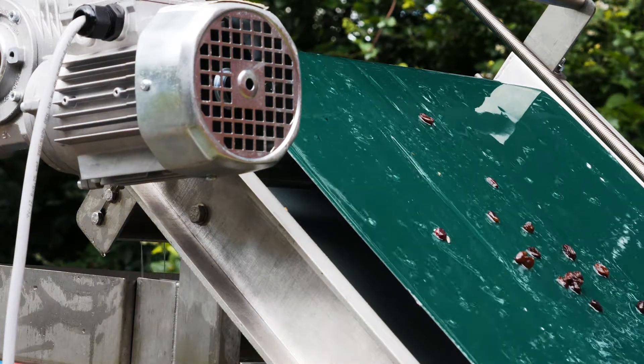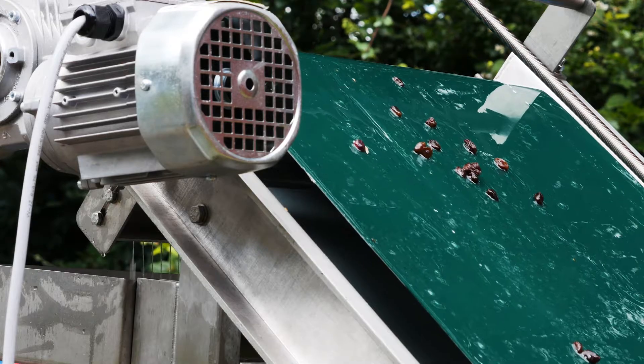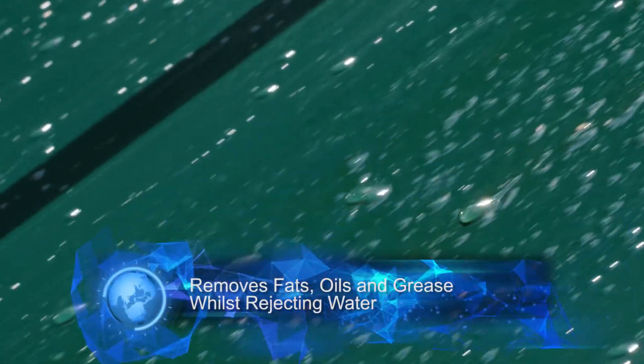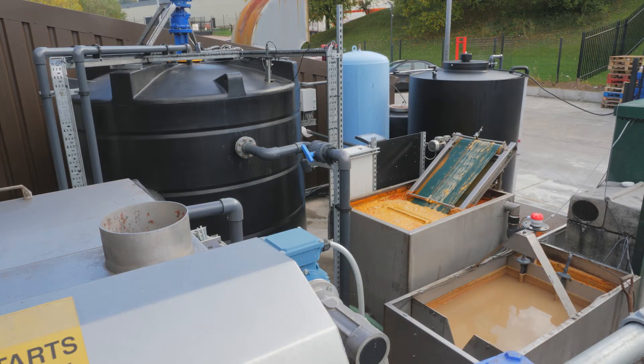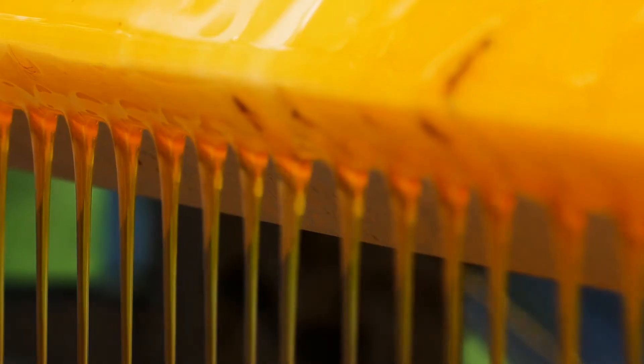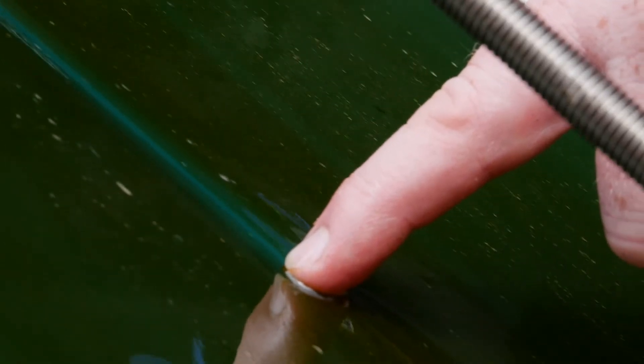The Grease Buster solution utilises a special hydrophobic belt which attracts fats, oils and grease but rejects water. Locating the Grease Buster in a reception tank allows fats, oils and grease to be removed from the waste stream whilst the water runs back into the tank.